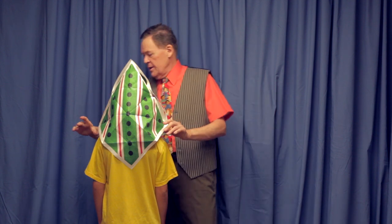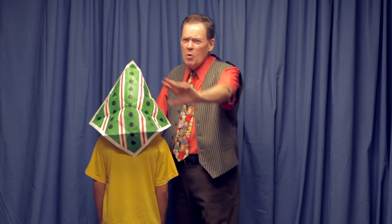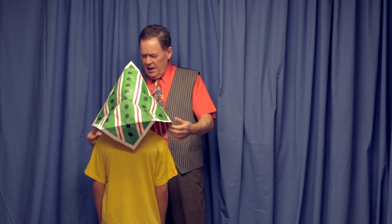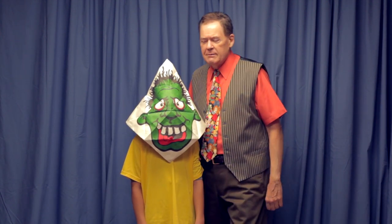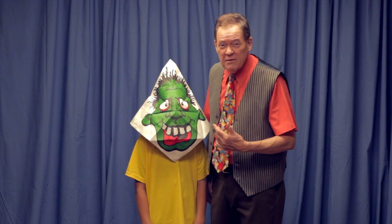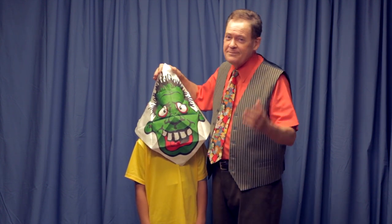Yes, sir. Yes, ma'am. I'm going to fix it. He's going to look like a famous movie star who has been in three or four different films. You all know him. Here he is, ladies and gentlemen — Shrek. Shrek's brother? Shrek's mother?